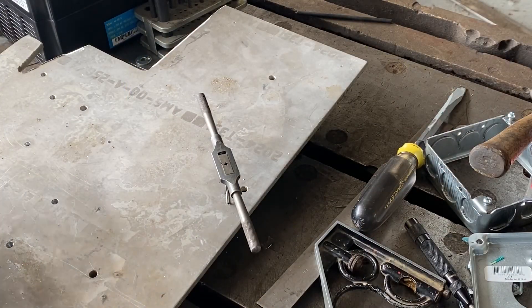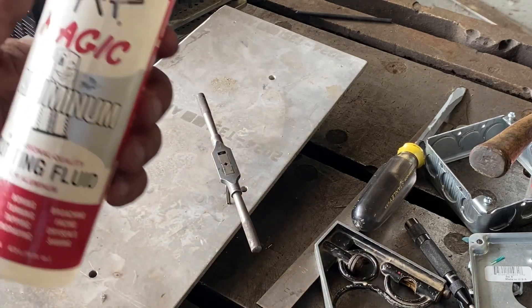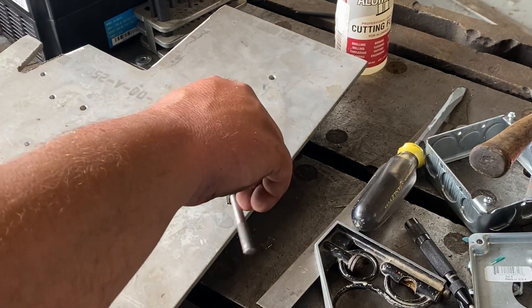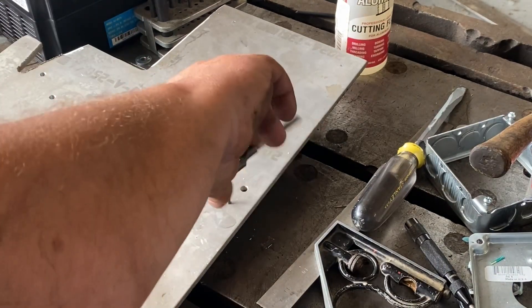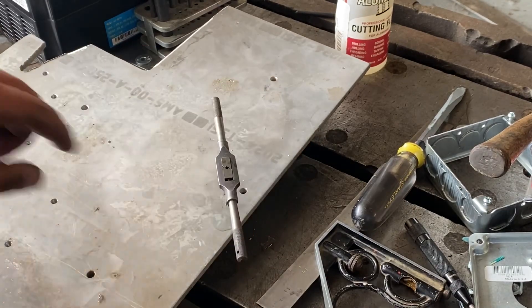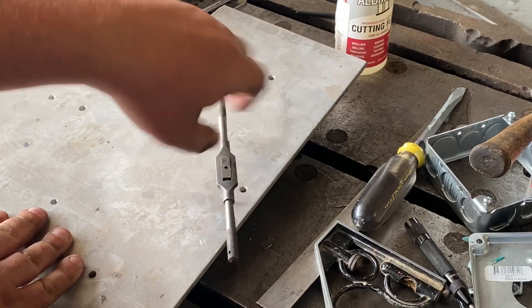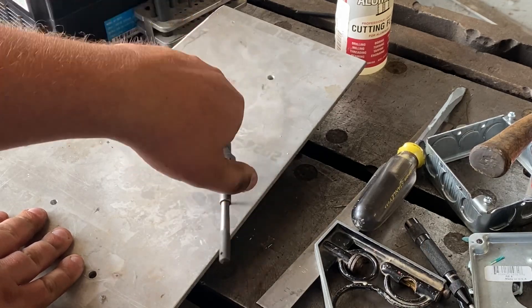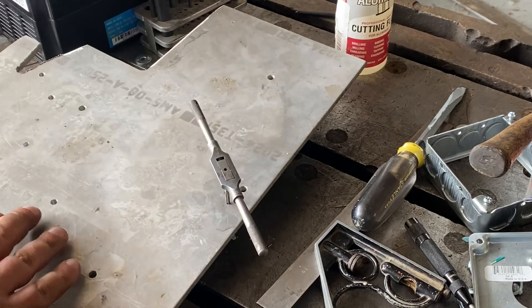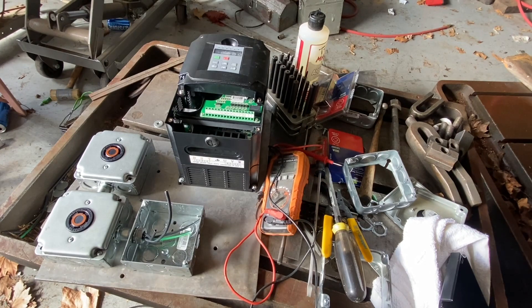Now we're tapping the holes, and again with aluminum use the cutting fluid made for aluminum so it doesn't make a gummy mess. I'll proceed to the other holes.